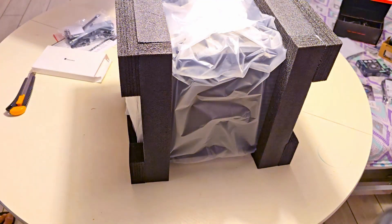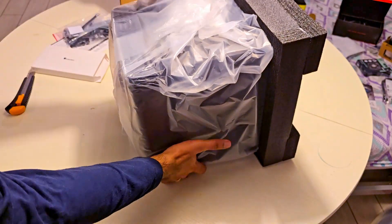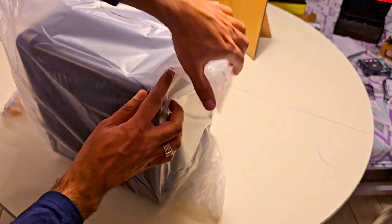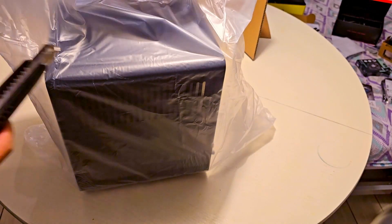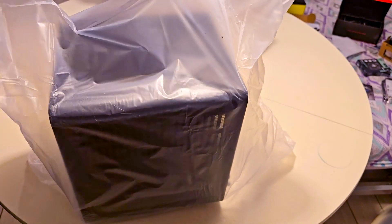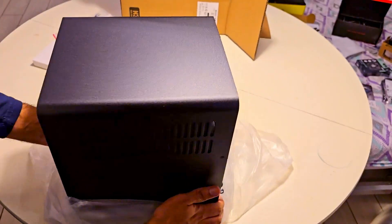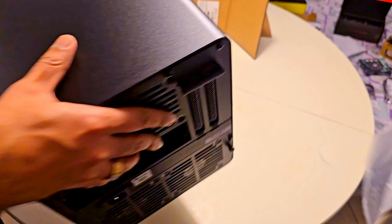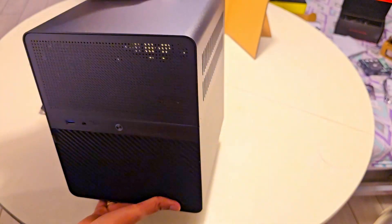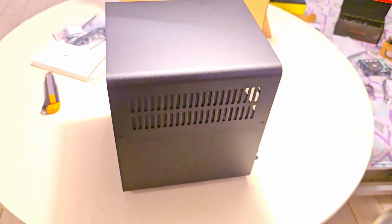And now for the main event — pulling out the case itself. The build quality already seems fantastic. Look at this design: it's sleek, it's compact, and it's built for some serious storage. And that wraps up our unboxing. Be sure to check out the build video linked in the description to see how all of the components come together.